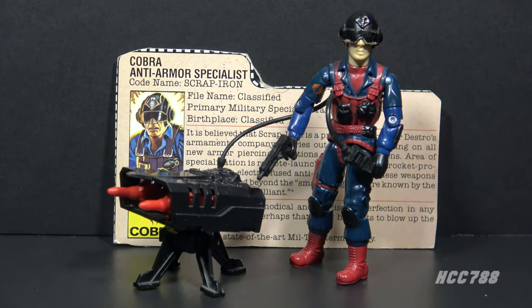Hello everybody, Hooded Cobra Commander 788 here, and this is a quick look at Scrap Iron, the Cobra anti-armor specialist from 1984. This figure included an impressive set of accessories, including a very large accessory in the missile launcher.